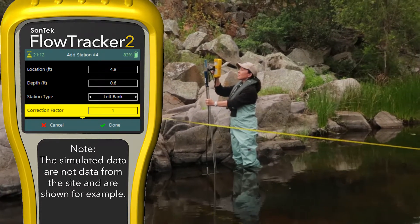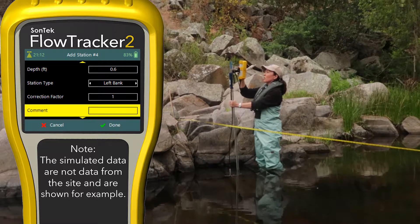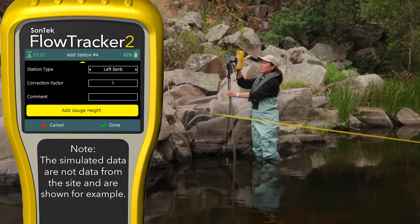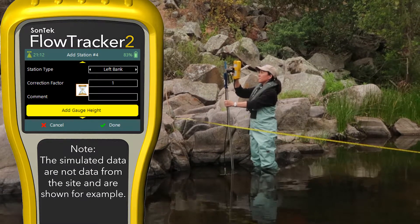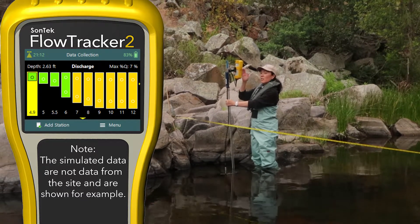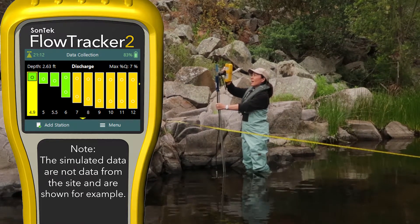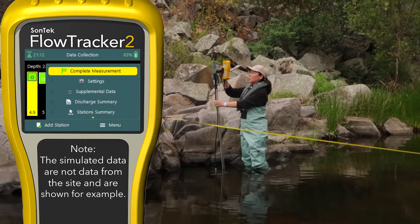Correction factor 1. No further comments. One last opportunity to enter a gauge height if we have one, and then hit done. If you're happy with that number of verticals, hit the menu button and you'll have the option to complete the measurement.